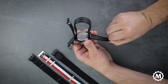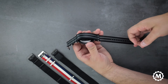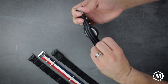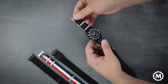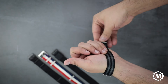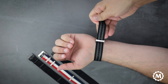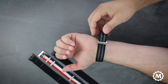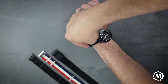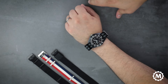Then you'll feed through the keeper of the back strap — that's going to make it more comfortable on your wrist. Now we'll put the watch on. We'll feed the strap through both keepers, then back over the upper keeper, then under the lower. That's going to hold the excess length.